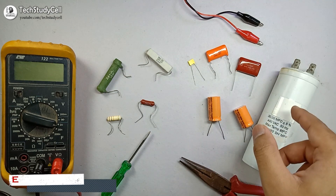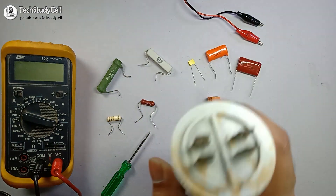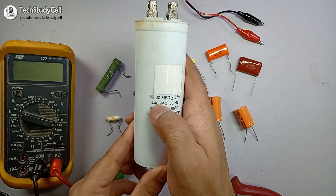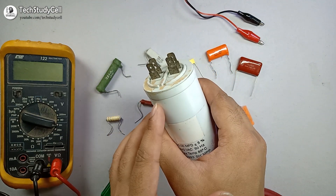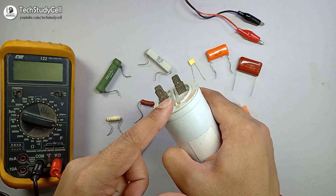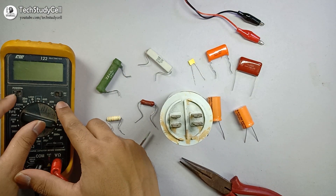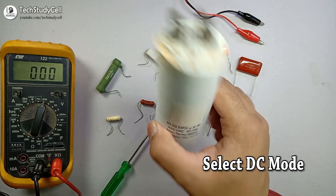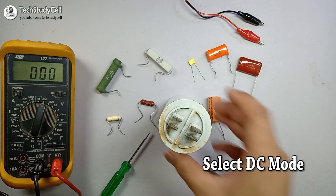Here we will discharge this capacitor with the help of this resistor. This is a 440 volt capacitor and the capacitance is 30 microfarad. It is not connected to any power supply, but if I touch these two terminals, I can get a severe shock. I am turning on the multimeter and selecting the voltage scale — since the maximum voltage limit is 440 volt, I have selected the 600 scale.